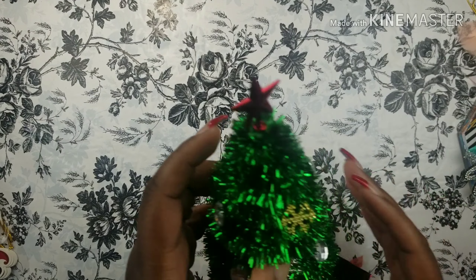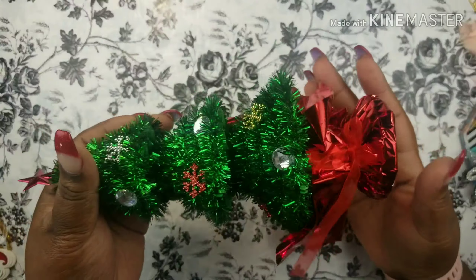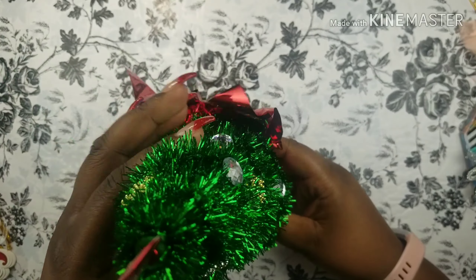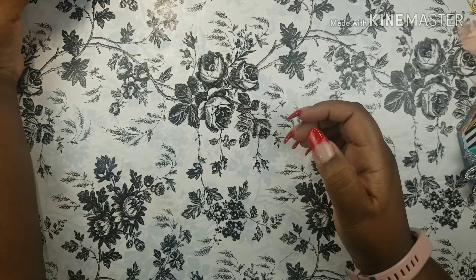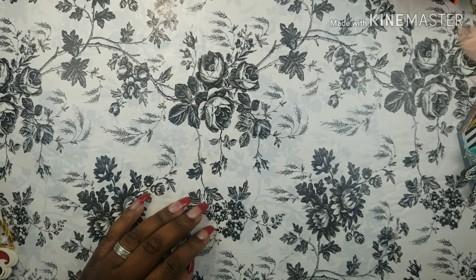I bought this cute little tree — I'm going to put it to the side so you can see it correctly. It has a little bow on it. I'm going to use this as decoration on my desk — that's the purpose for that. I bought two; I gave one to my daughter for her room.